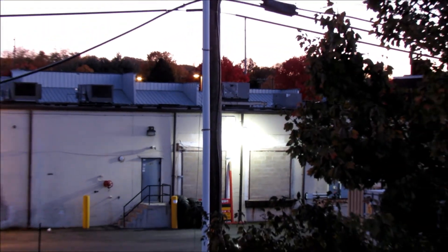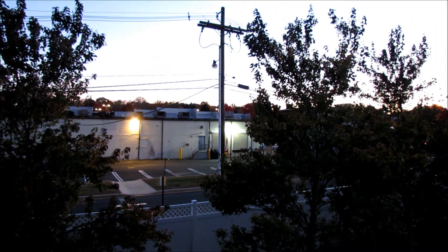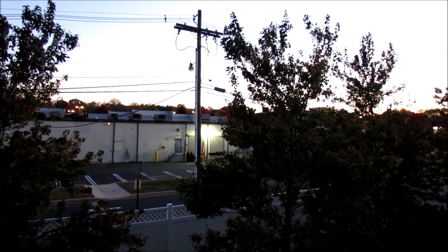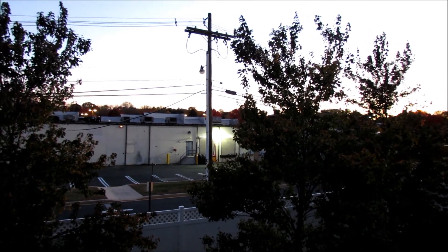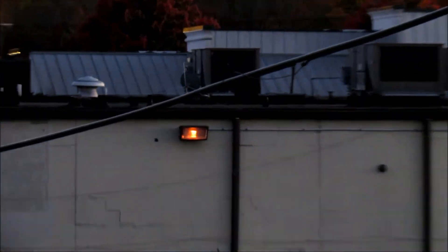All right, guys, that was the brief message. Thank you for watching. I'll make more high-pressure sodium slash mercury vapor light fixture videos soon. And that mercury vapor light fixture just happened to turn off by itself because it's burned out.